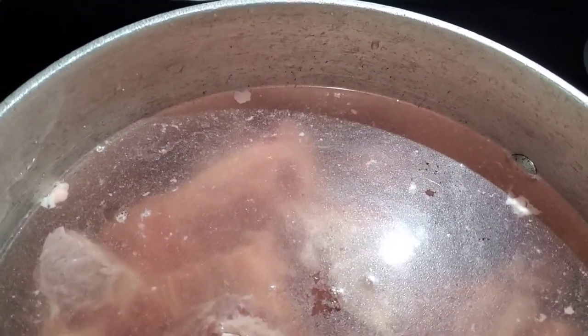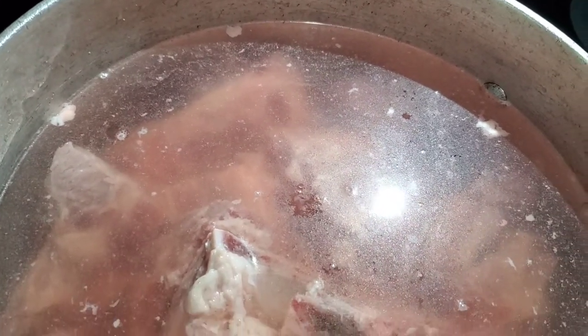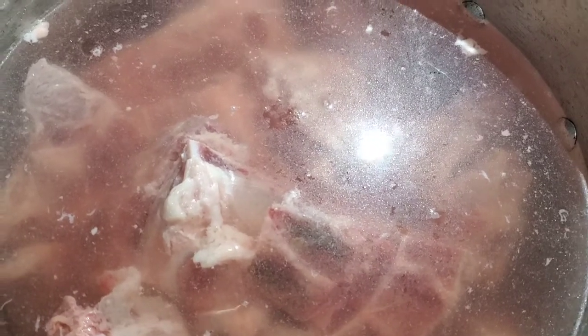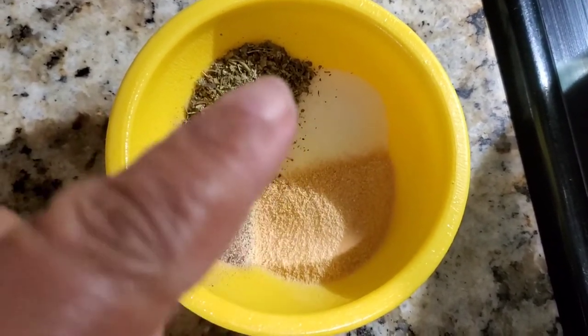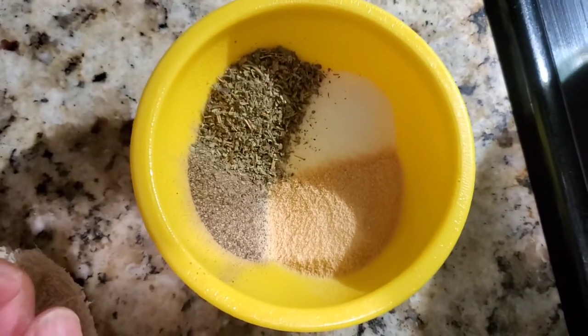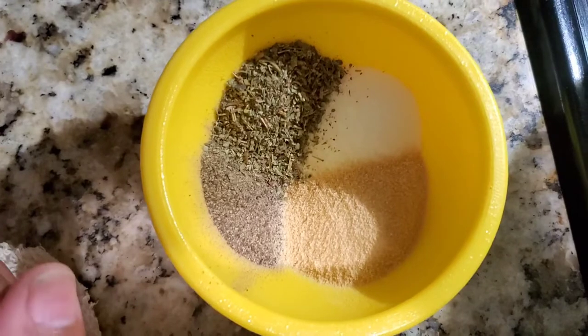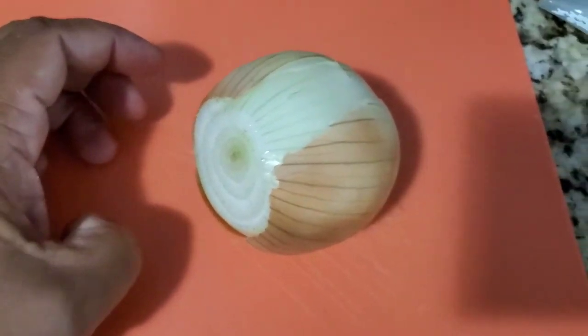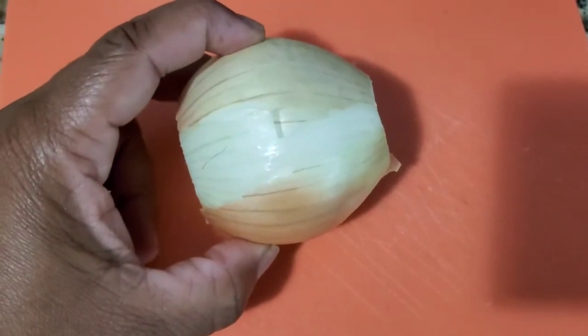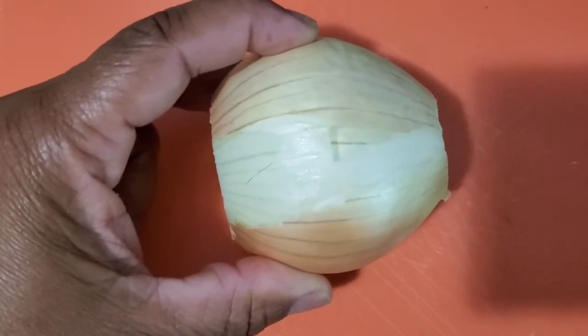I have it in the pot on the stove. Turn up to medium to high heat just until it gets to a boil, then turn it back down to medium heat. You can go ahead and add your seasonings. As you see here in this bowl, I have the salt, pepper, garlic powder, and Italian seasoning — about a tablespoon or two of each depending on your liking. Go ahead and put that in there and mix it around and let it boil. I also forgot to mention one whole onion — I'm going to slice it up and add that to the pot as well.